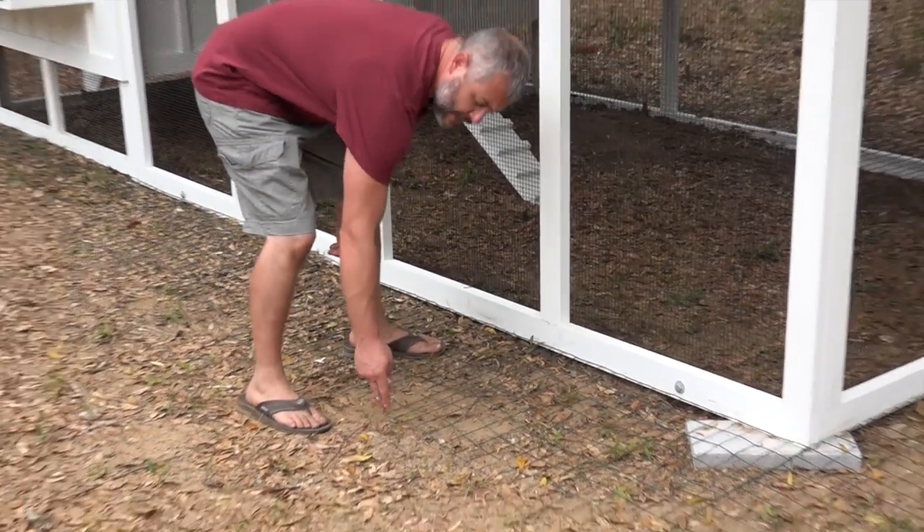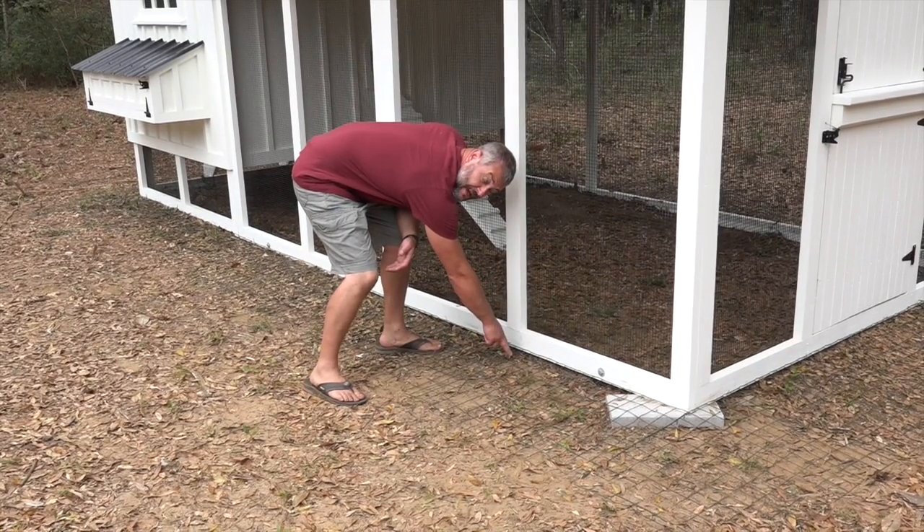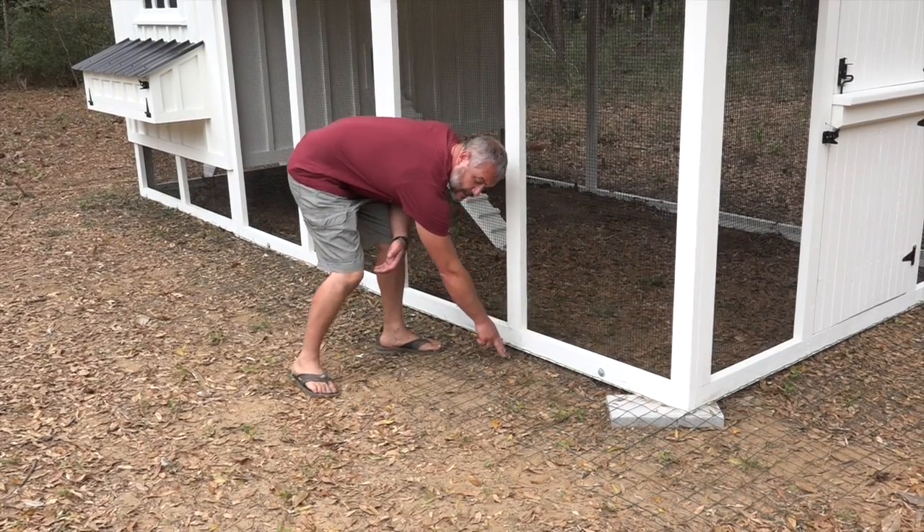How this works is when an animal tries to dig underneath your run, they're not going to start out at the edge — they're going to come all the way up to the structure and start digging there, and they're going to immediately run into the fence or the apron.